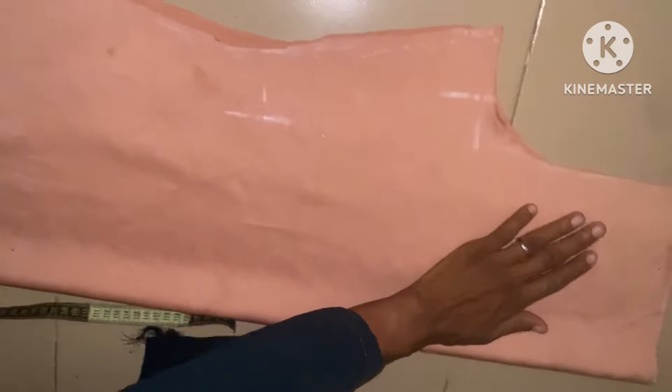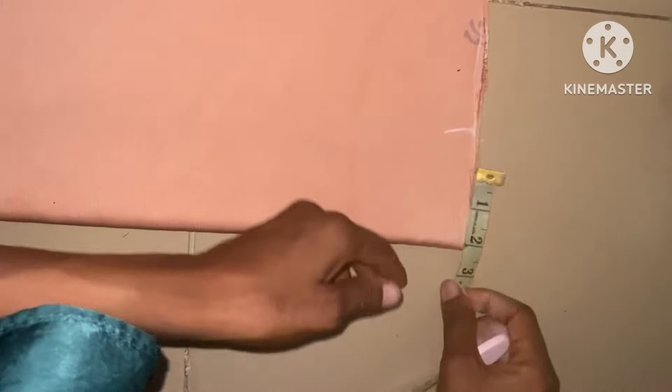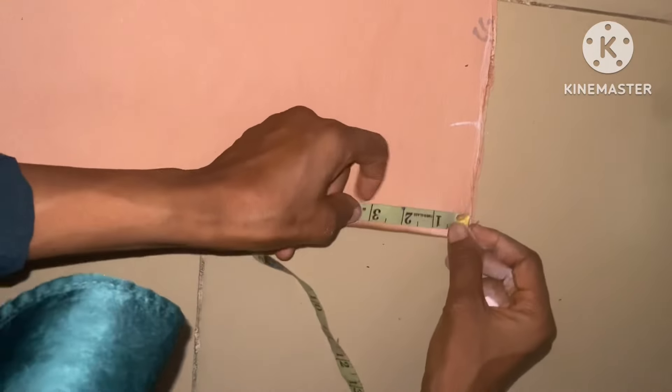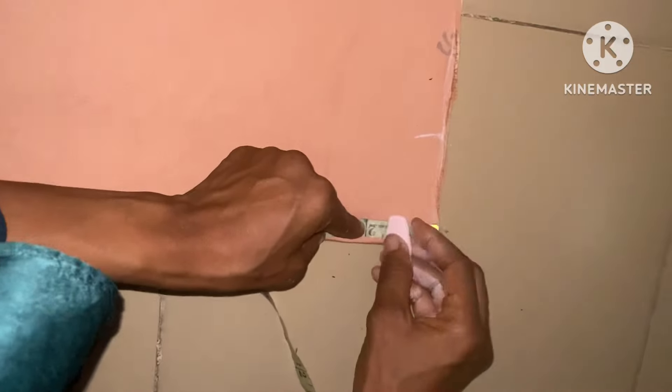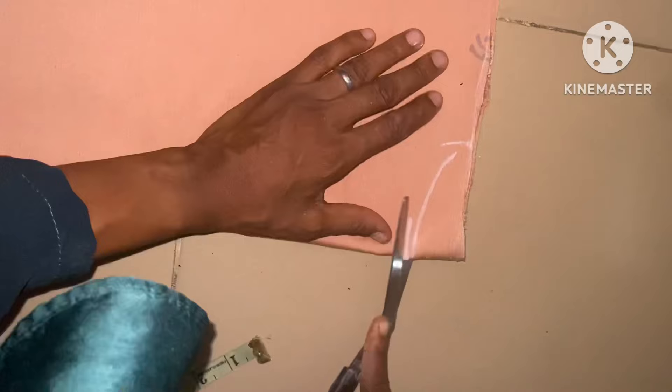The next thing here is to cut out the neckline. I'll be taking the wideness of 3 inches for the neckline — the wideness is going to be 3 inches. Then the deepness for both back and front is going to be 1.5 inches. Then I'm going to connect them together like this, then I'll cut it out.